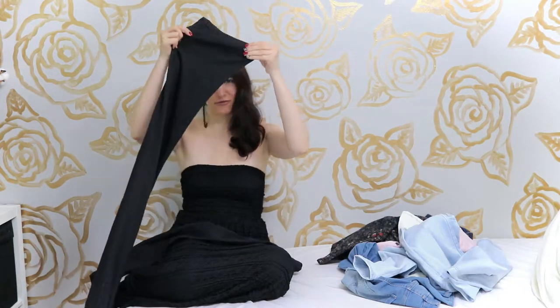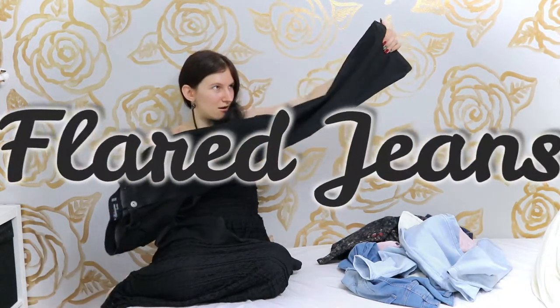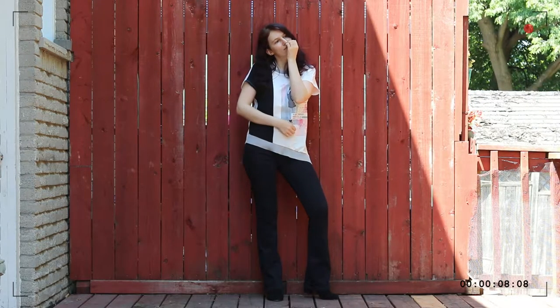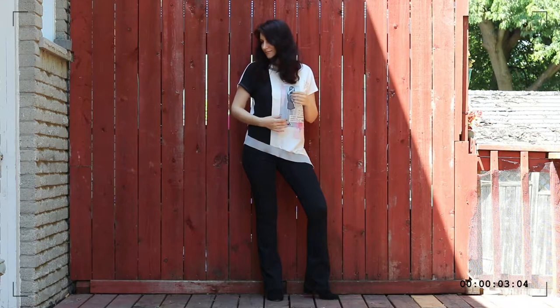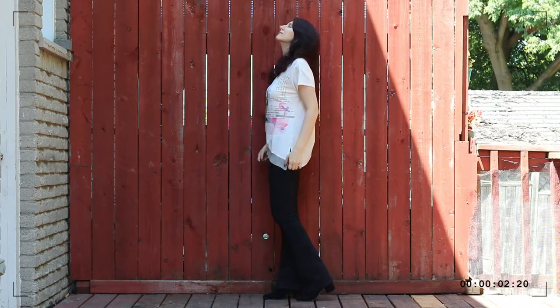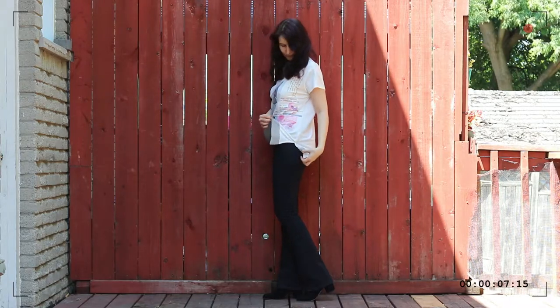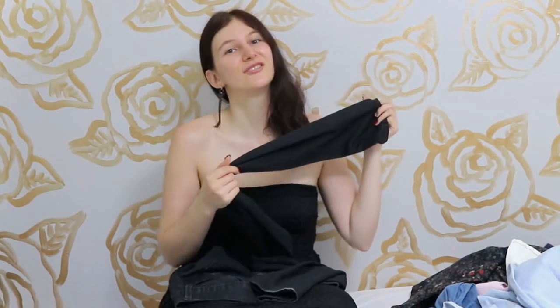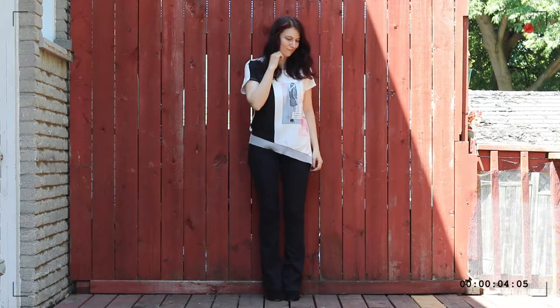This is a pair of flared jeans. I know that this might not be the most popular silhouette, although it is getting a lot more popular now, especially with all the 70s trends. I've actually always liked flared jeans more than skinny jeans. Despite that, I have a lot of skinny jeans — skinny jeans just look good with taller boots. Flared jeans unfortunately do not, because it's just really hard to tuck this much fabric into a pair of boots and actually make it look good. Other than that, I really like the silhouette.